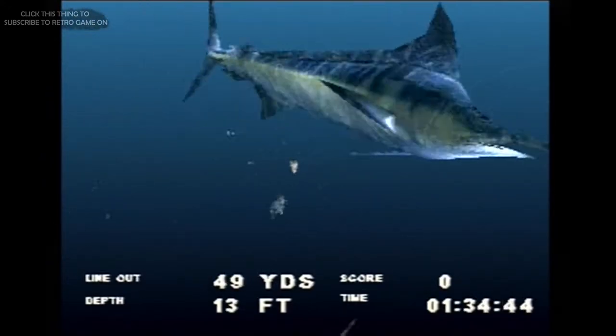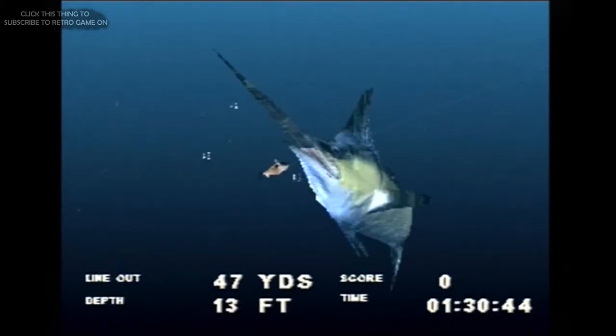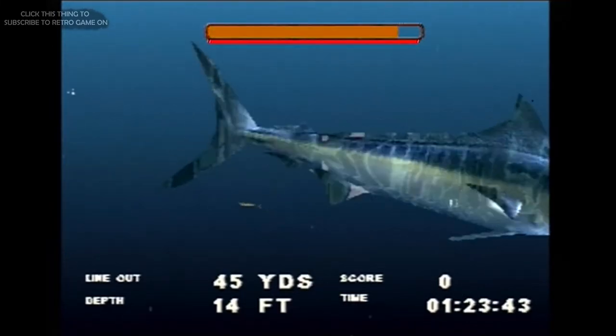Usually it's not so hard to just figure a game out, and for the most part the controls are simple — all of them, that is, except for when it comes to actually catching a fish. Everything else I could figure out with trial and error, but a mini game starts whenever a fish bites, which I just can't get my head around.